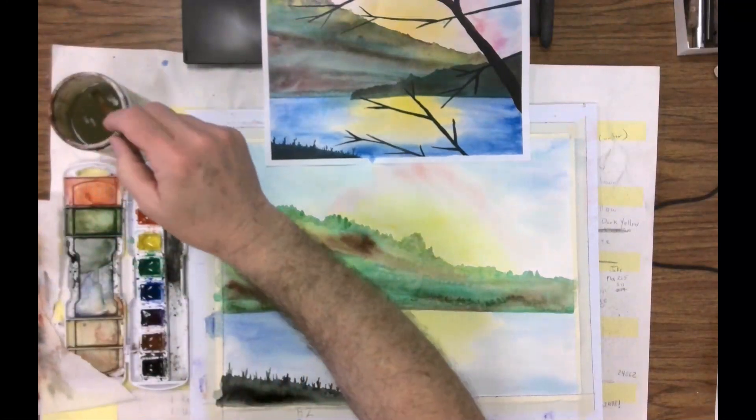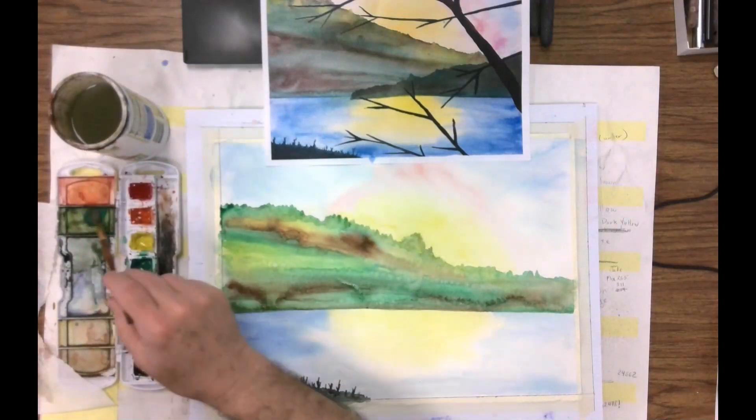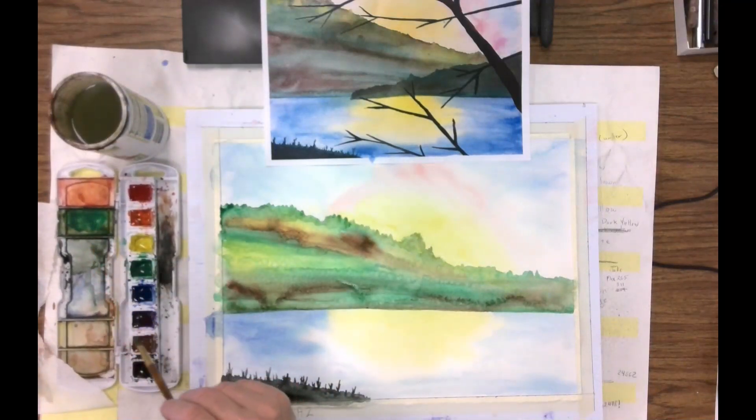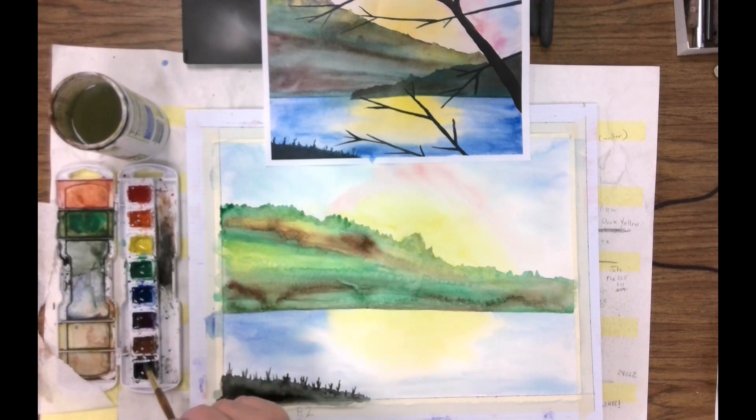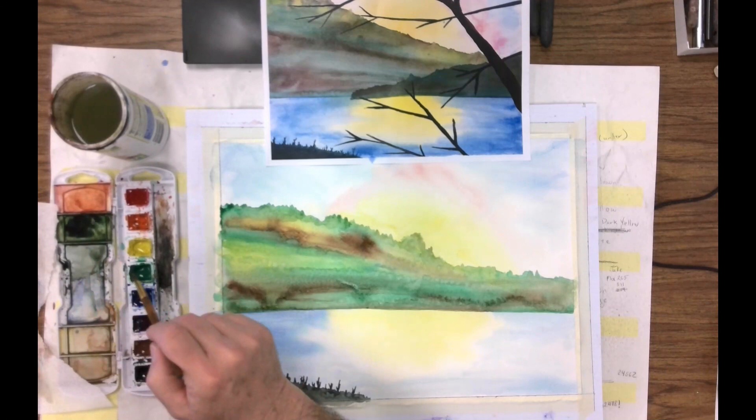Let's go ahead and get some green, but it's got to be a darker green. I'm going to hit a little bit of brown in there, and then maybe a smidgen of black. So, a darker green.